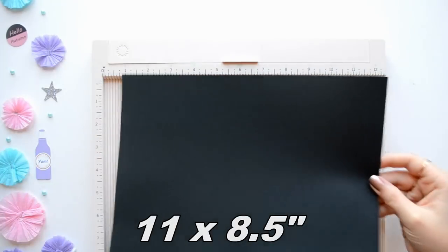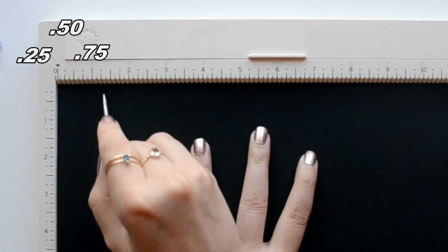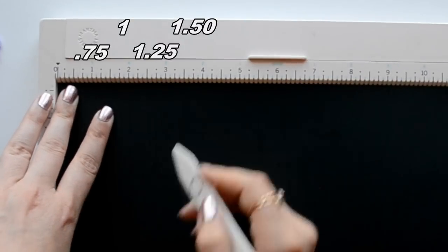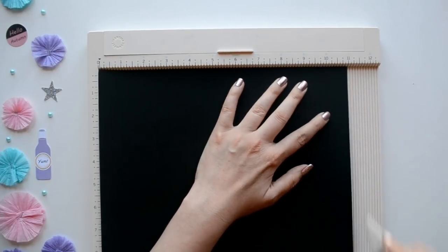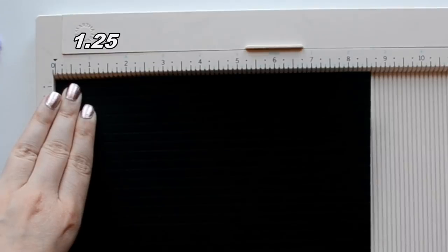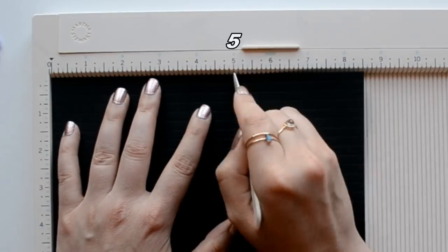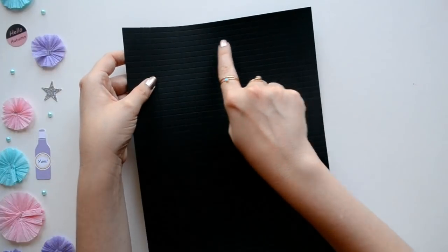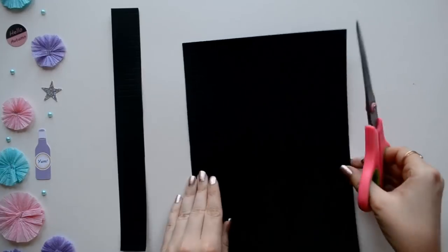Next we're going to create a different style rosette made with paper. You'll need an 11 by 8 and a half inch piece of paper and you're going to score at every quarter inch. These score lines will be folded and they determine the height of your rosette. After you reach the end, rotate your paper — the next set of score lines will determine how wide you'd like your rosette. Whatever width you choose, it will be doubled. I used one and one-fourth inches, so it will be doubled to two and a half inches.